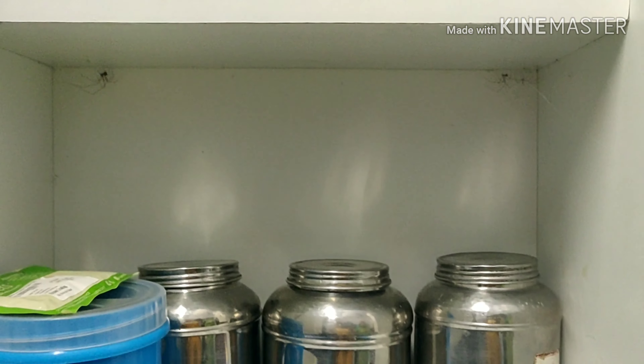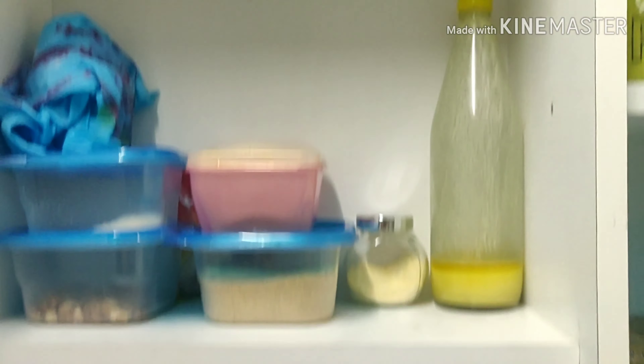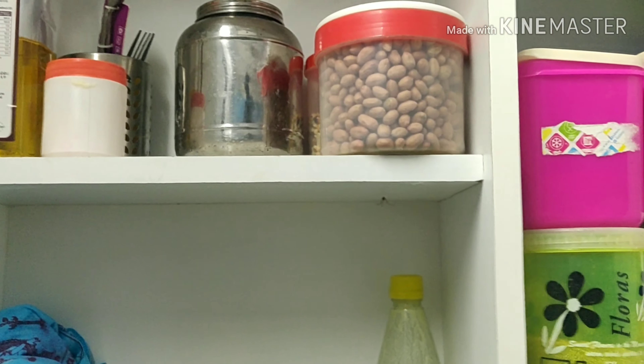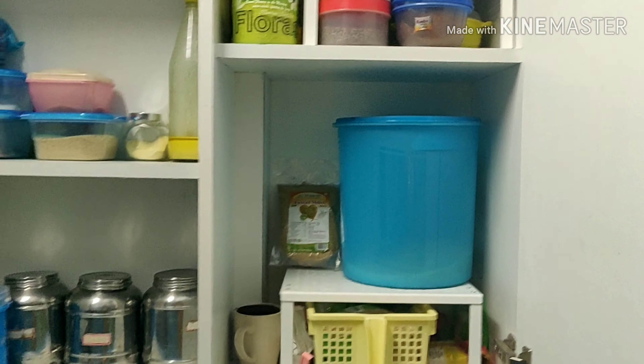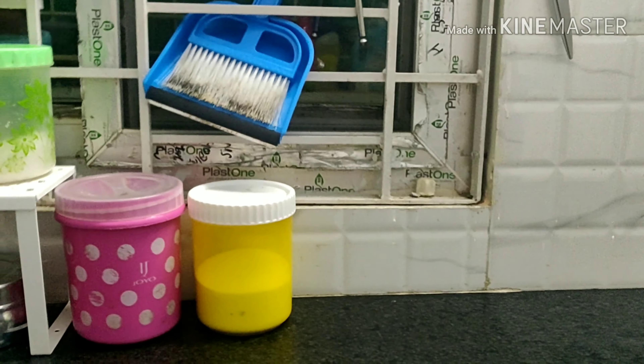I'm going to hang it with my rags organization. This is a shelf divider for IKEA. This is the use of vertical space. I don't want to leave this unused as well.